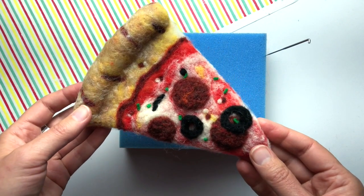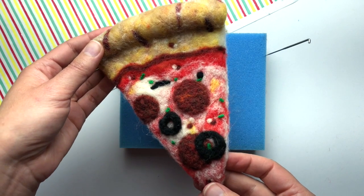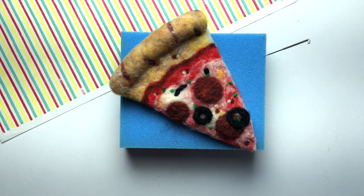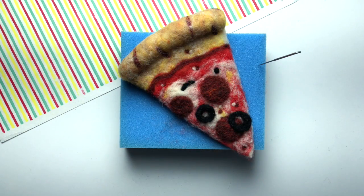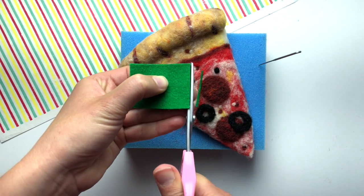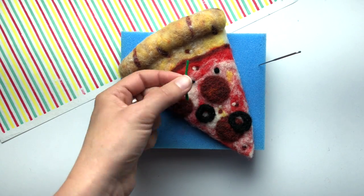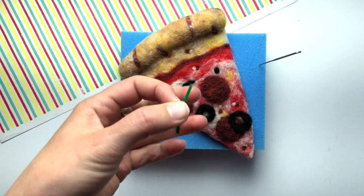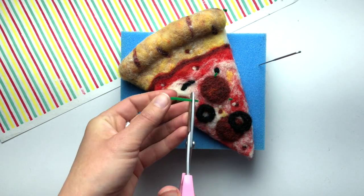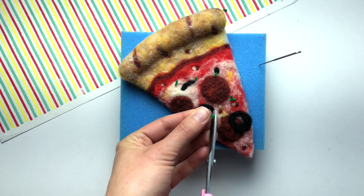Sprinkling a little green herbs onto the dish is a classic chef's trick to make food look more appetizing — the same thing applies for the felted pizza. I've got a little piece of green felt and I'm cutting it into a really thin strip, then I take that strip and start to cut it into little pieces of confetti.